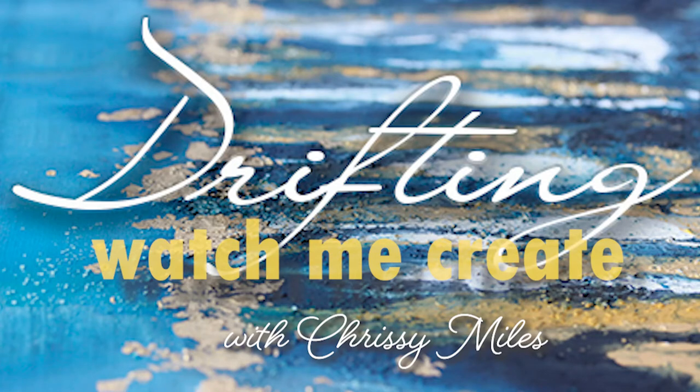Hi, welcome to Watch Me Create. My name is Christina Miles, also known as Chrissy or Chris. Today I'm going to show you how I painted 'Drifting.'